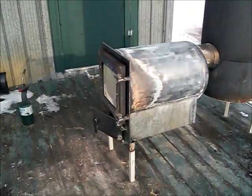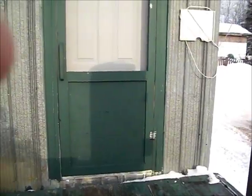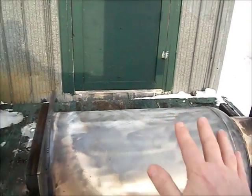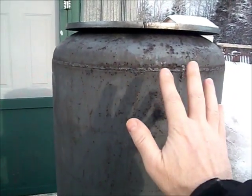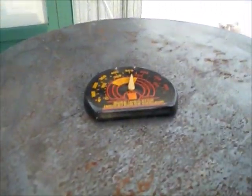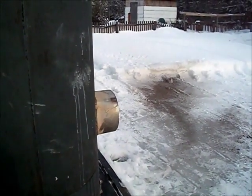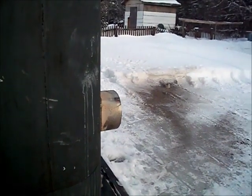It's been 25 minutes since I started the fire. This is putting out a tremendous amount of heat — I could heat a big garage with that. The temperature on the top plate I see is over 500 degrees, and it's not quite smokeless but pretty close.